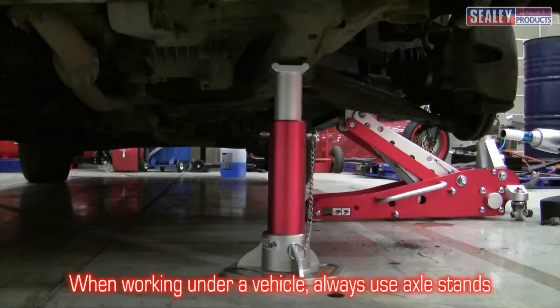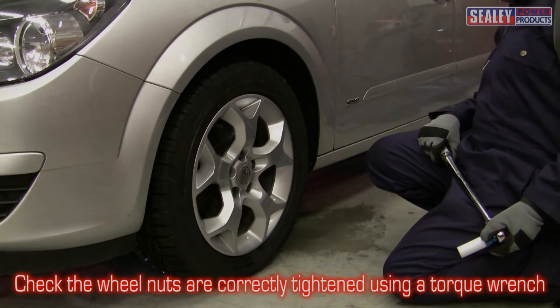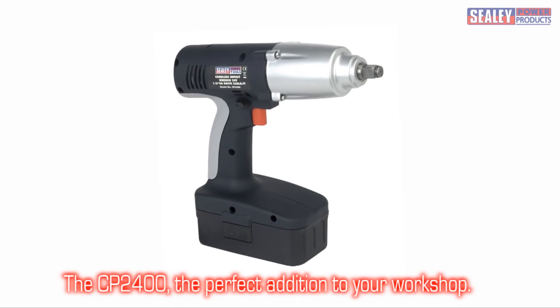Please note: always use axle stands when working under a vehicle, and check the wheel nuts are correctly tightened using a torque wrench. The CP 2400 — the perfect addition to your workshop.